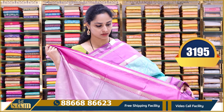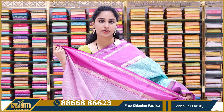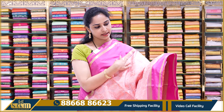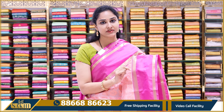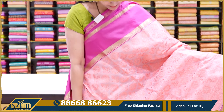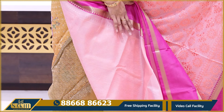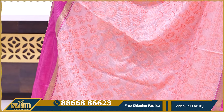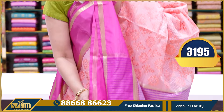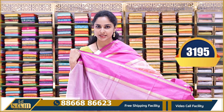This is the color of the pallu and the border. The price is ₹3195. Usually chicken kari sarees don't have gap borders and gold zari weaving — this pattern makes it different. The saree body is peach color — neon peach color — plain body with the pallu area having work. Contrast is ruby pink color border.